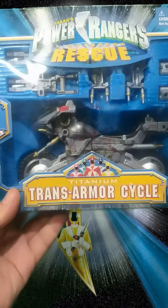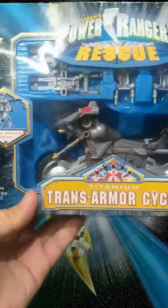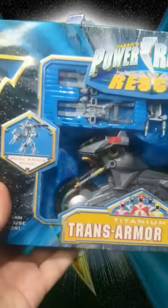So here we have the Titan Ranger Trans Armor Cycle. Let's open it because I only opened it like many years ago. Now let's open it here.